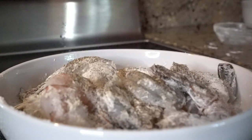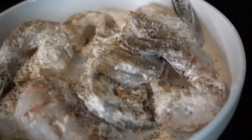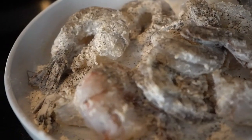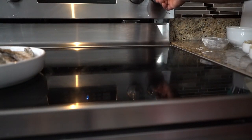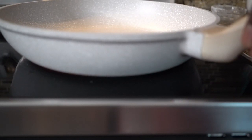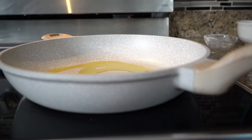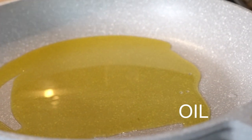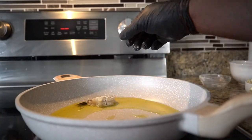Then we're gonna sear those off in some extra virgin olive oil. If it's your first time here, hit that red subscribe button and don't forget to like the video. Put my pot on, turn my stove on, heat my oil, and then we're gonna get ready.